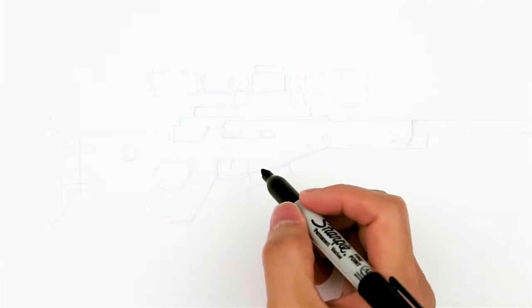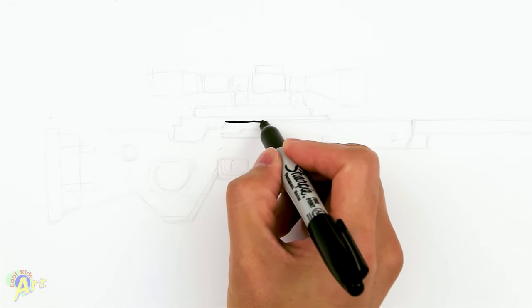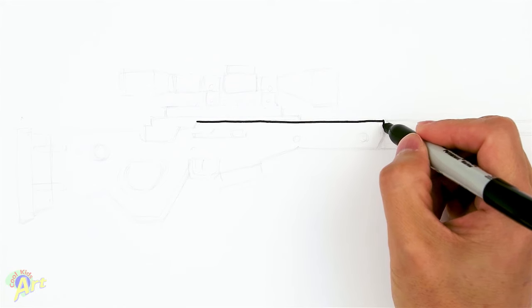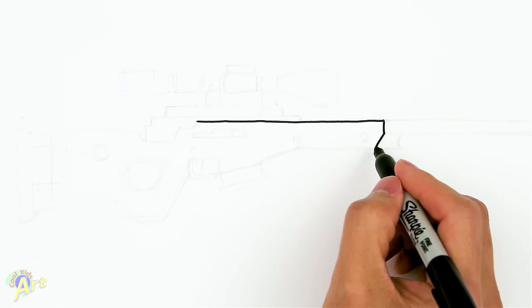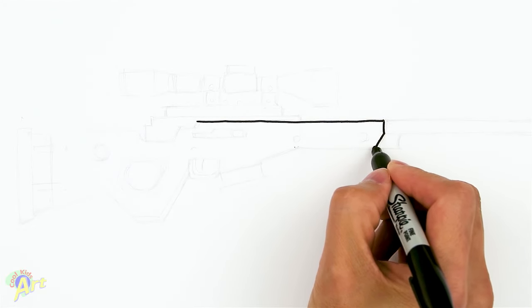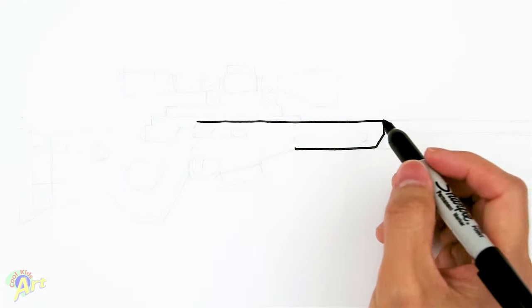To draw this, we're gonna start with the middle part, and this is gonna be the hardest part just to get the right proportions. To begin, just draw one straight line across — you can use a ruler if you like. Then from that straight line, you're gonna come down a little bit at a slight angle and curve back. After that, we're gonna come back almost halfway, so we're gonna draw another straight line.